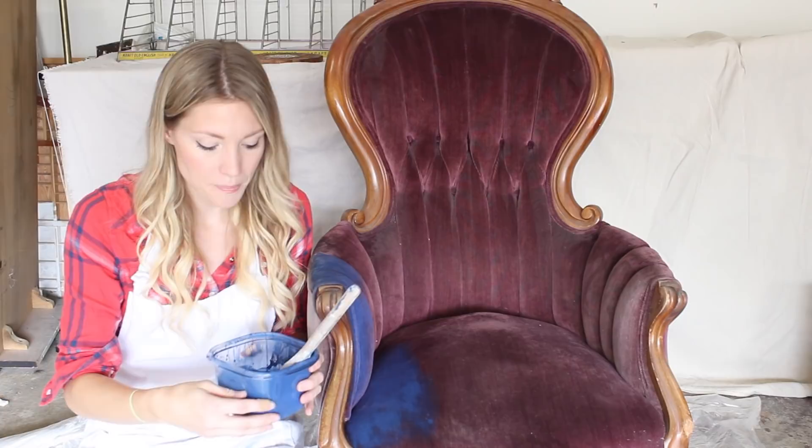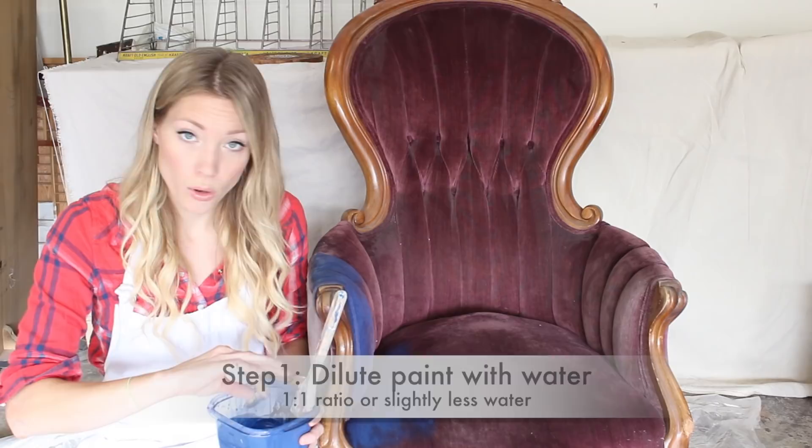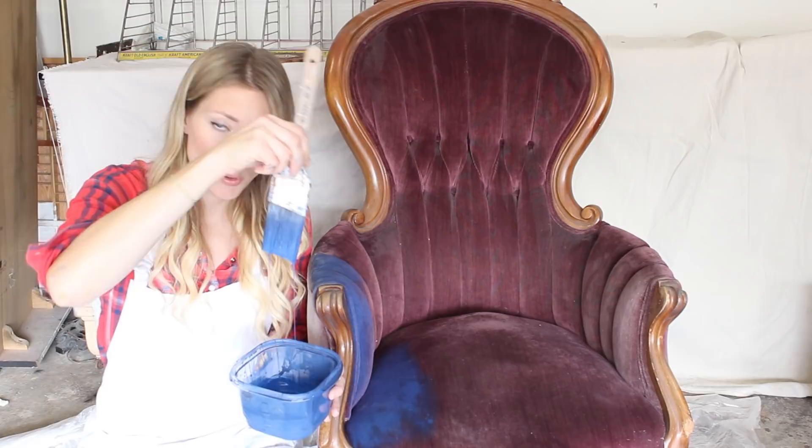You're going to start with about a one-to-one ratio of water and chalk paint for the first coat. I just pour it in here, add a little bit of water, stir it up. The consistency is pretty drippy, as you can see.